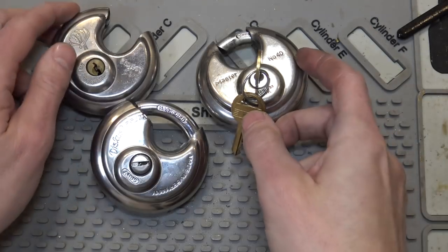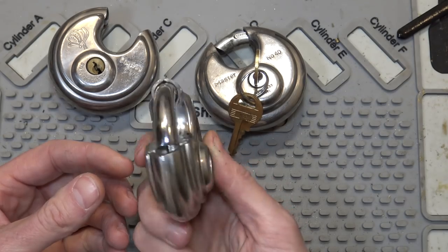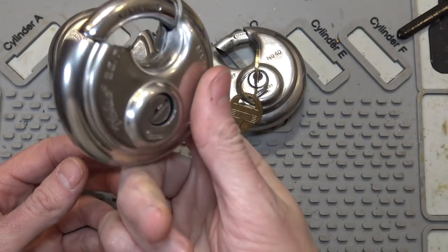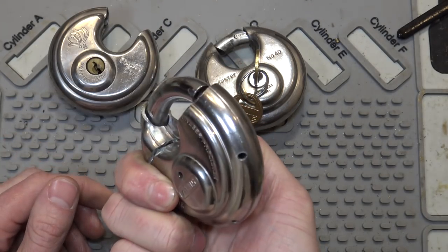Hey everybody, in this video we're going to be talking about storage locker locks. These are the round disc locks that you find a lot of times on storage units, or on the back of trucks, or like convenience stores that have shutters that roll down. You'll see these kinds of locks on those.